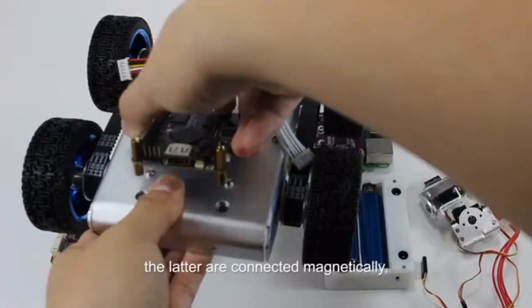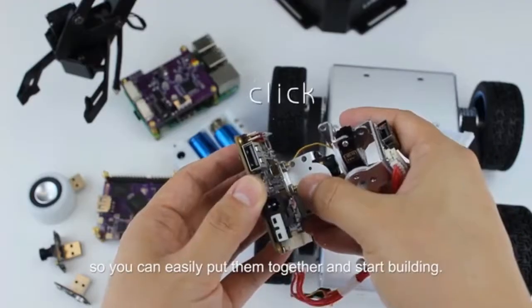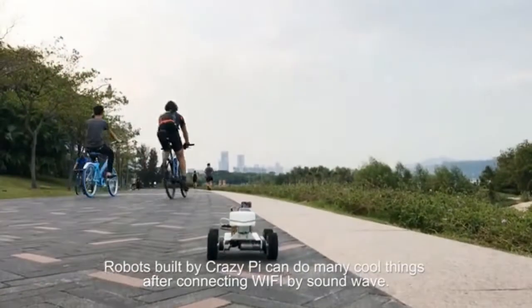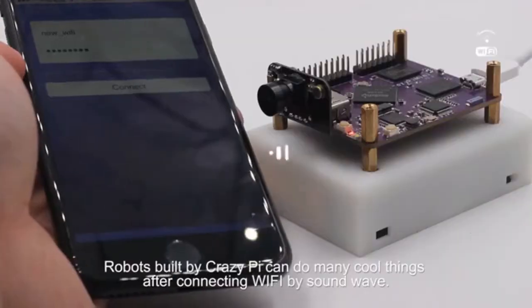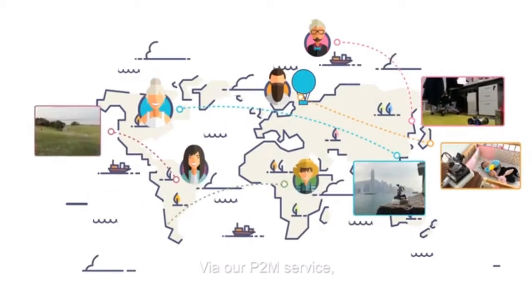The components are connected magnetically, so you can easily put them together and start building. Robots built by CrazyPi can do many cool things after connecting to Wi-Fi by Soundwave via our P2M service.